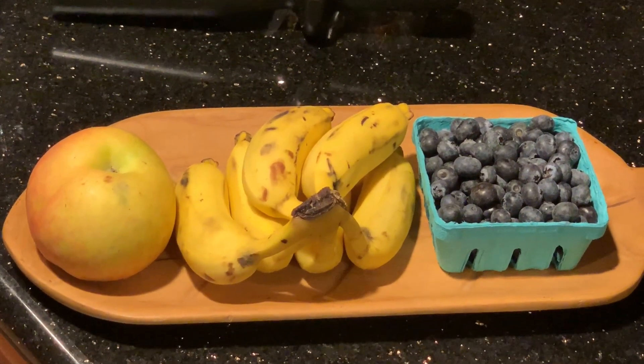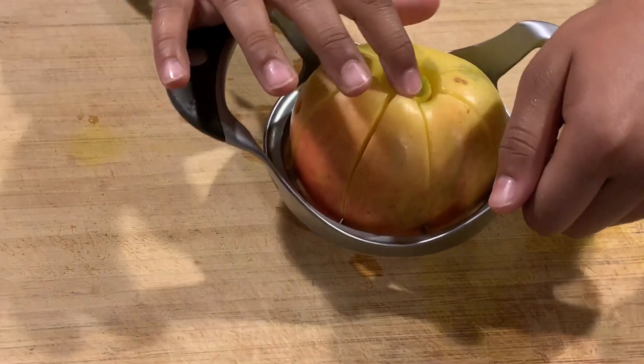Apples — they're juicy, they're big, and they're good for our teeth. You should remove the core.